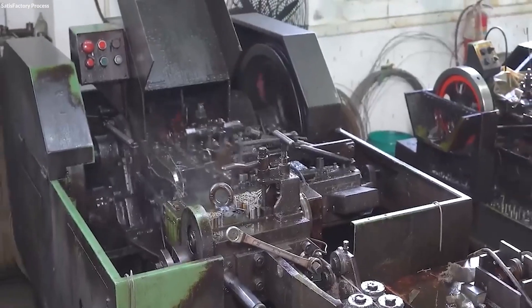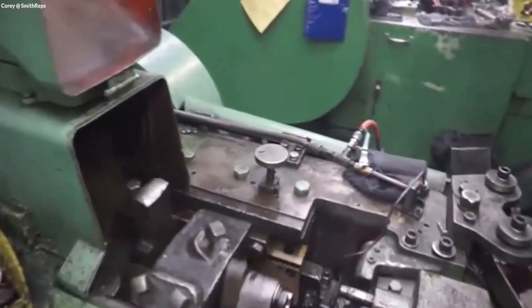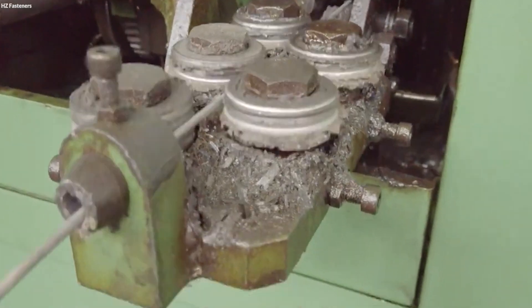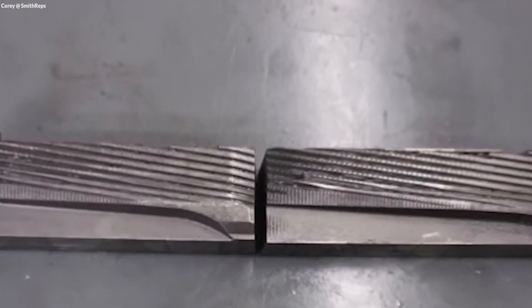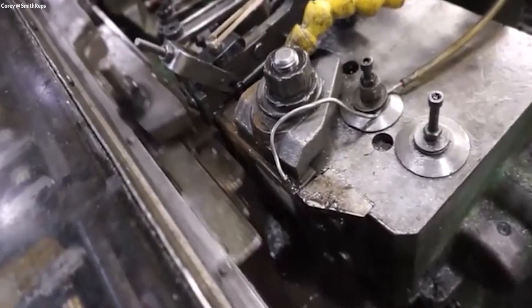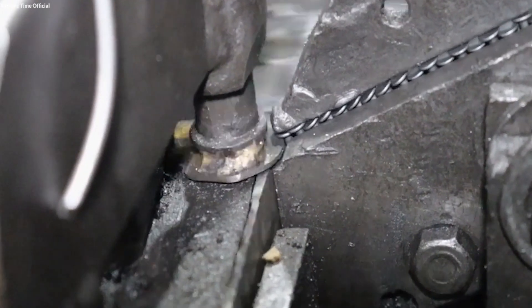The first die shapes the underside of the head, and subsequent dies form the top and any recessed drives, such as Phillips or flathead shapes. To form the threads on a screw's shank, the pre-formed screw blanks are placed between two hardened steel dies that have the negative image of the thread pattern. These dies rotate and press against the shank, molding the threads by displacing the metal without cutting, which strengthens the threads by compacting the steel's grain structure.